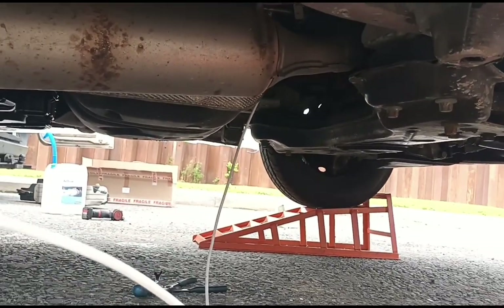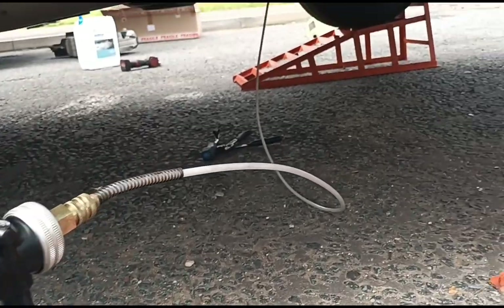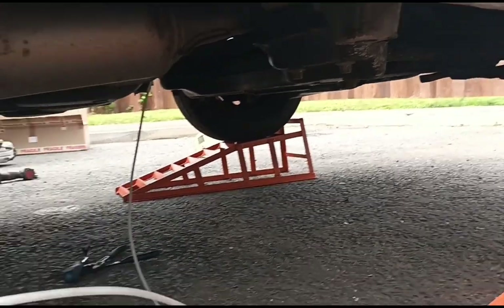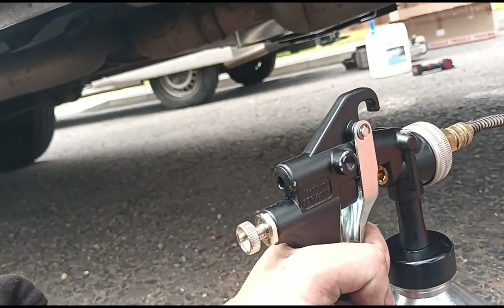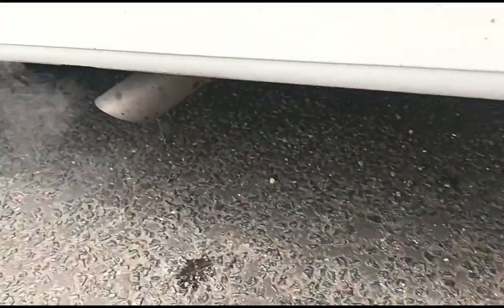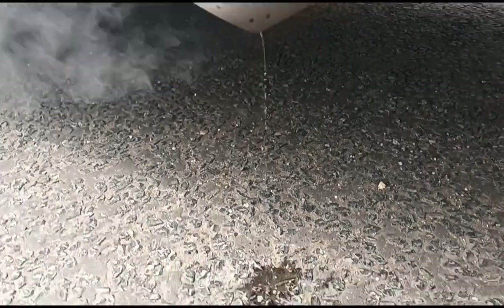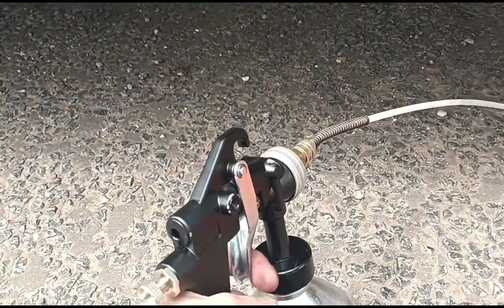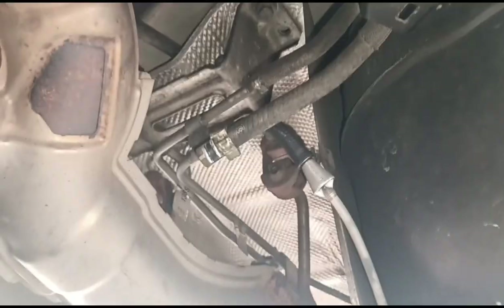There's your DPF under the valve. We can now squeeze the trigger and get all of this fluid put in there. This fluid will expand all the way back up to the turbo usually, and all the way back down past the NOx sensors. You can see there we are getting some smoke and a little bit of fluid dripping there already.